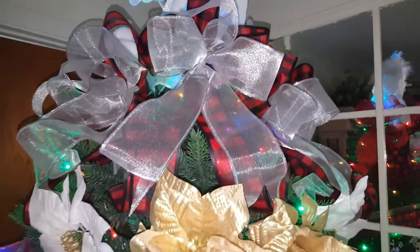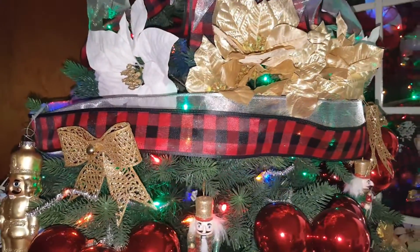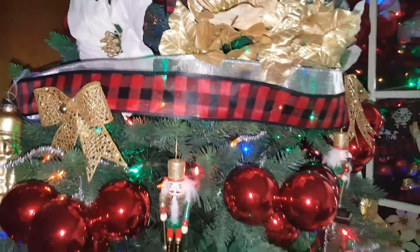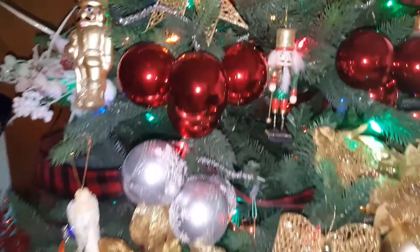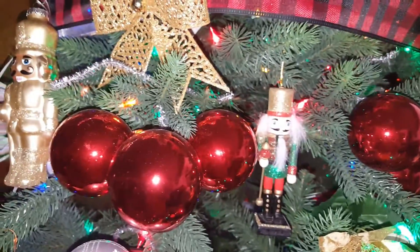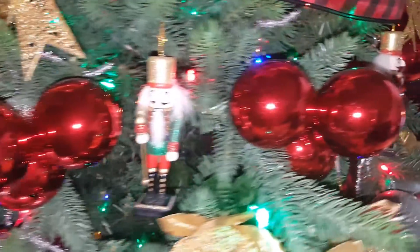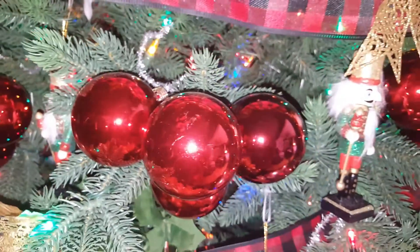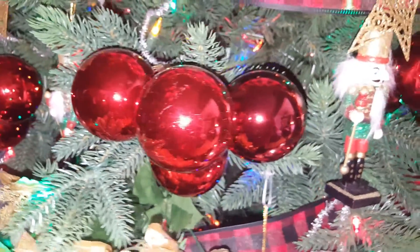We got some bows that I made up here on the top and an angel. And I put some ribbon all around it. And we got some bulbs — you can use a wire, I put three or four together and bunched them all around the tree. Or some of that pipe cleaner you can use.